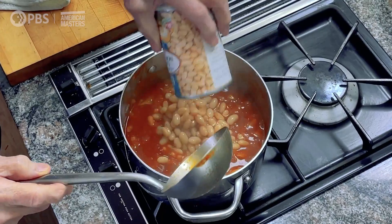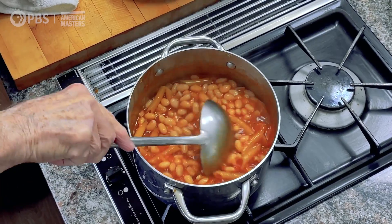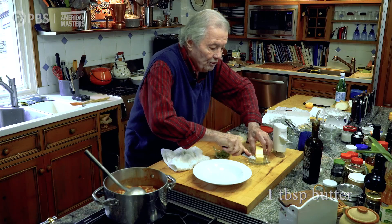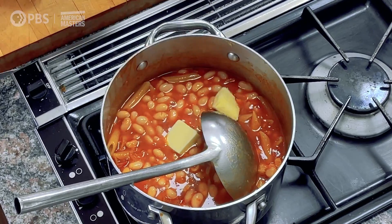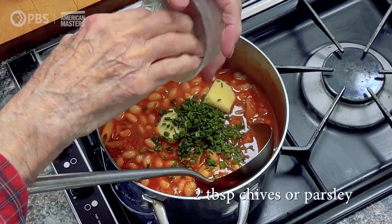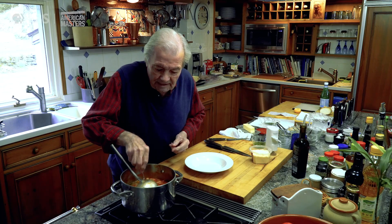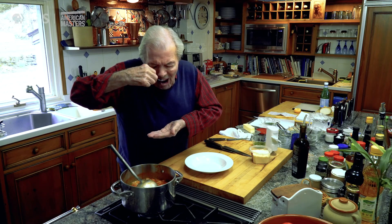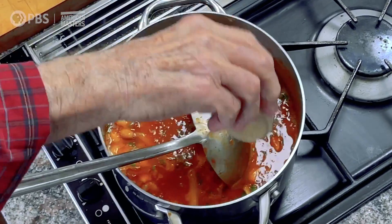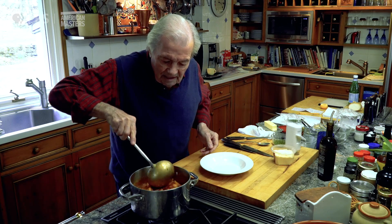Then I got the beans — all of that has to come to a boil now. I like to put a tablespoon or so of butter at the end to enrich it a little bit. A couple of tablespoons of chives, or parsley. Now it came back to a boil. Let me test a little bit for seasoning — and put maybe a bit more pepper. And that's it.